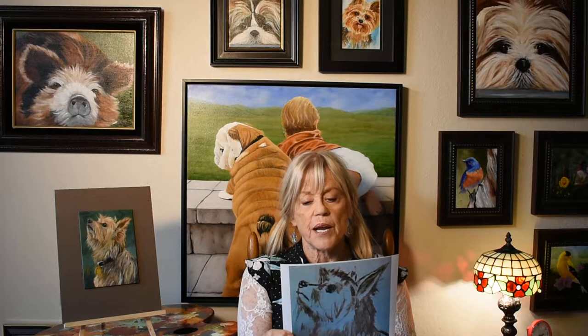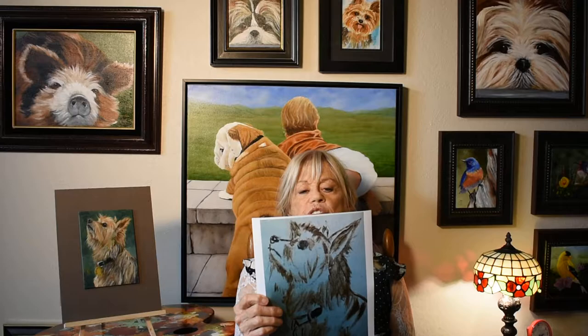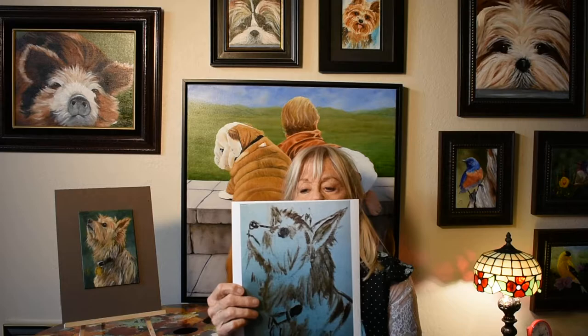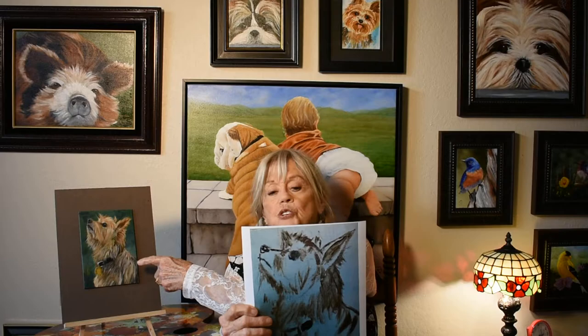Usually the demonstration lasts about two hours; however, today because of the coronavirus we will be doing it virtually. The demonstration will last about five minutes or less and will be done in five steps via my flashcards. The painting I am presenting is an animal portrait of a silky dog named Skye — this is the finished painting.